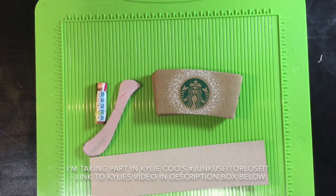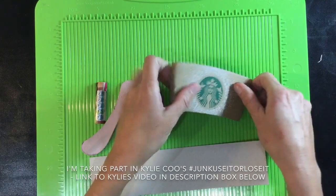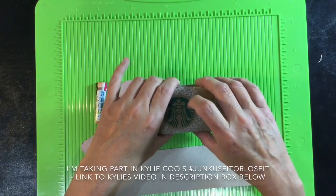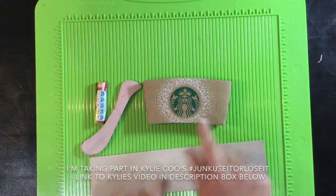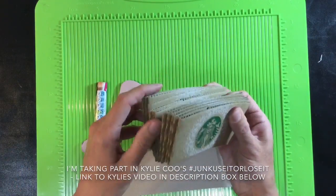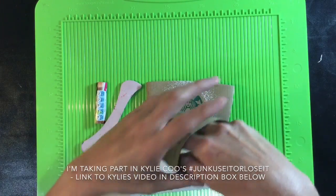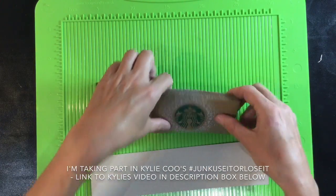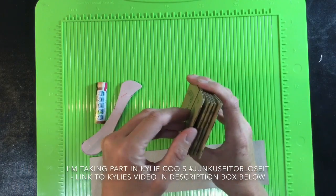Hi everyone. This is part three of Kylie Coo's Junk Use It or Lose It. Kylie was using toilet rolls to make a journal, and with all the things I've been hoarding, loo rolls isn't one of them. But what I do have is a whole collection of these Starbucks coffee sleeves — the things that stop you burning your hands. I've got five here that I think will make my journal.